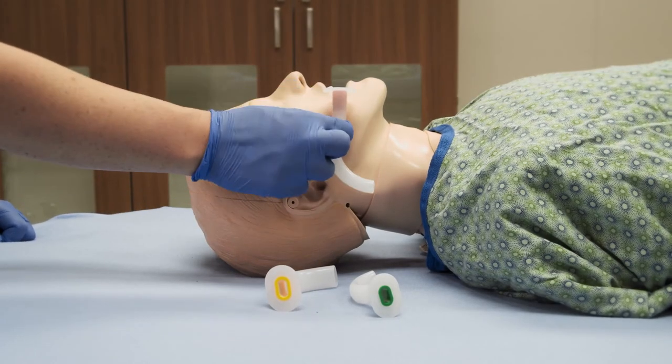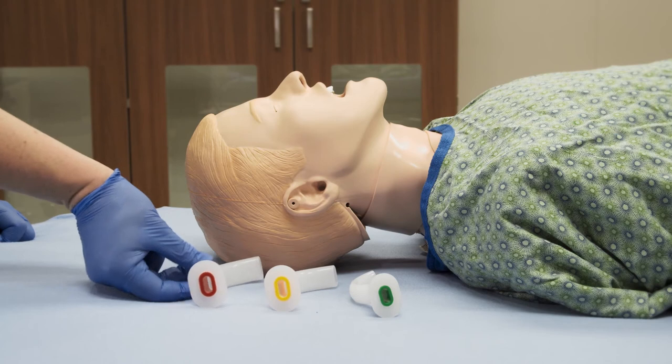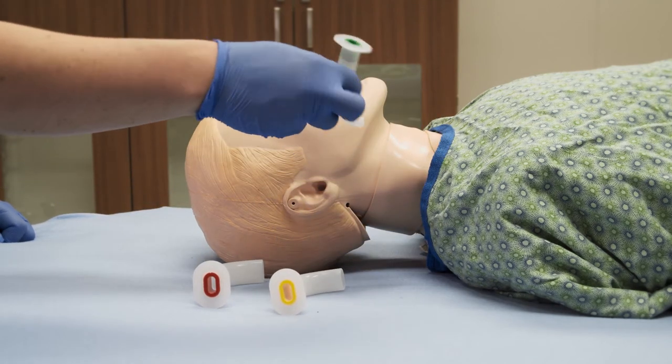Measure the appropriate size of the OPA by measuring from the tip of the earlobe to the corner of the mouth.